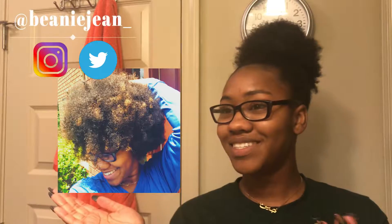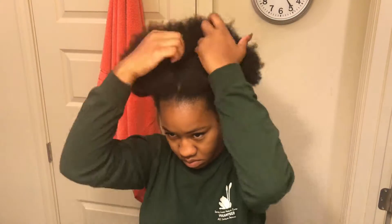Hey guys, welcome to Beanie Jean! So today we're going to figure out how we go from this to this — a nice high bun. All right, so let's get to it.